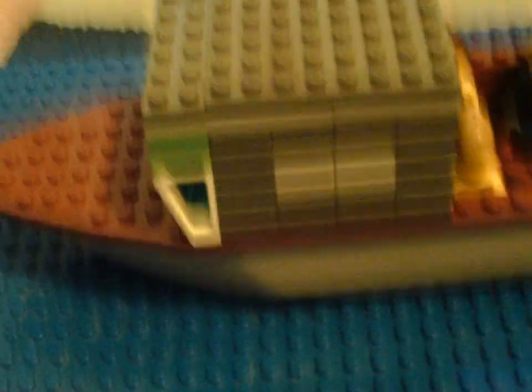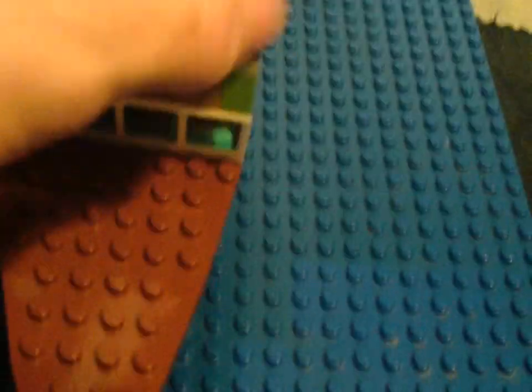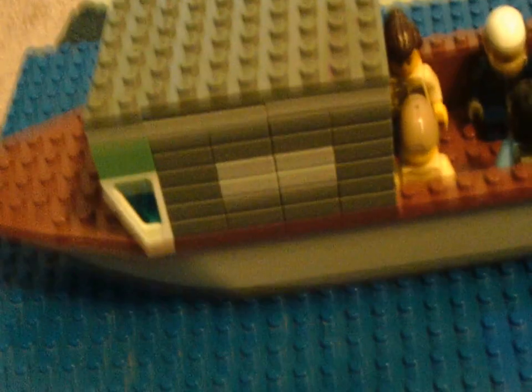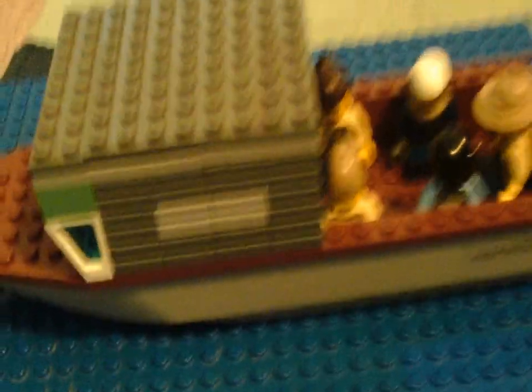I'm pretty happy with this. I'm not going to change this whatsoever. I might take it apart for spare parts. Hopefully this mock inspires you to build your own mocks. I'll see you guys next time — please comment, rate, subscribe if you know the channel, and like. Bye-bye.